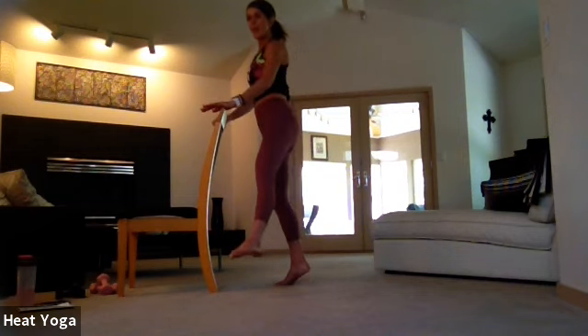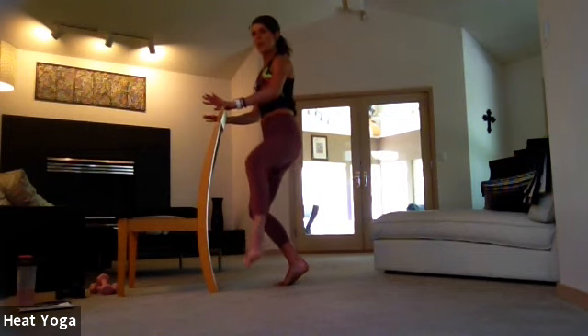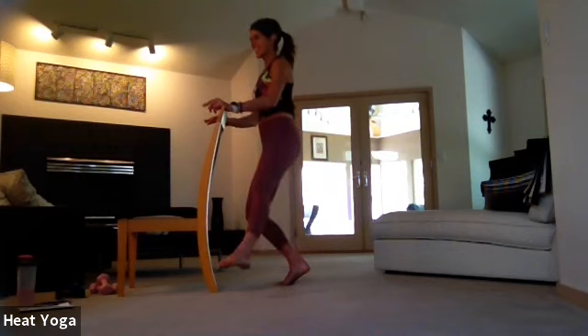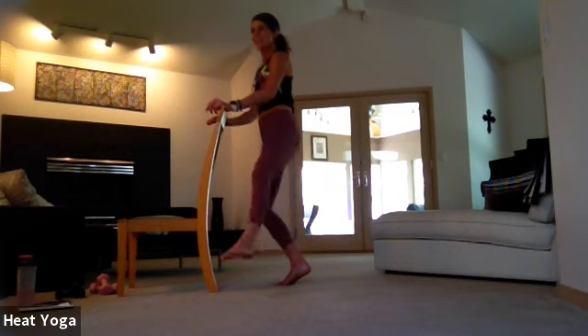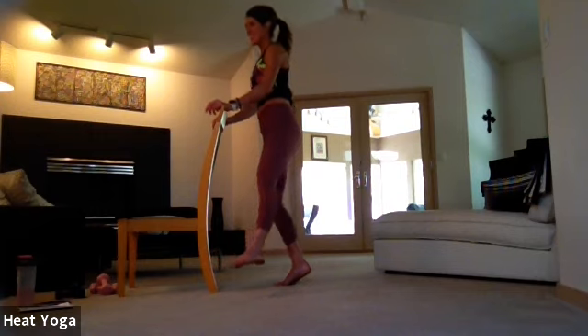Hold the leg there. Now relevate up onto the ball of the right foot, slide down a little bit more. Bend reach with that left leg — bend reach. Staying right here, or maybe adding that pulse with the standing leg as well. Eight, seven, six, five, four, three, two, and one. Hold here. Inhale, exhale, inhale, and release back to center.